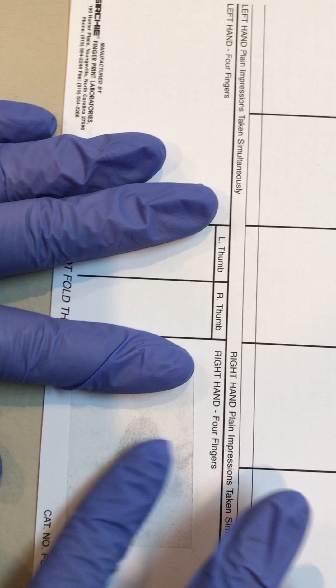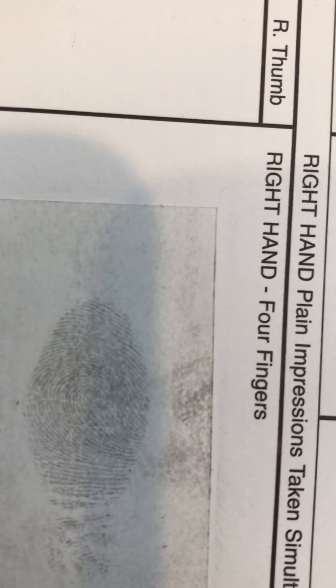Smooth that down, and if we close up you can see we lifted a pretty decent fingerprint there. And that, my friends, is how we lift a fingerprint.